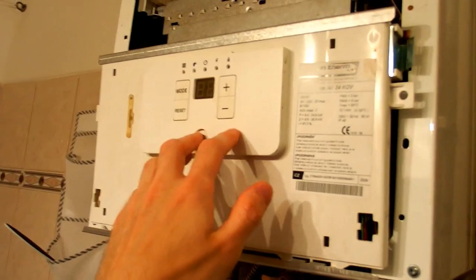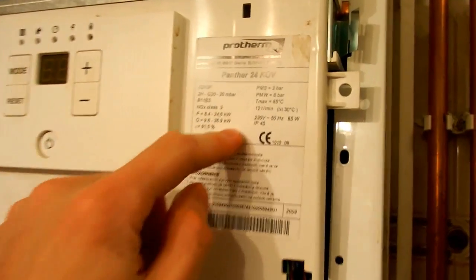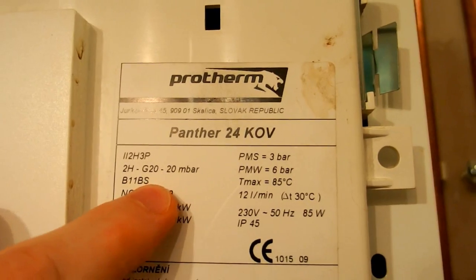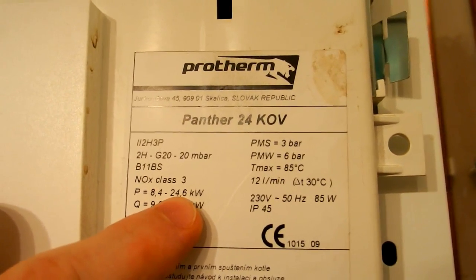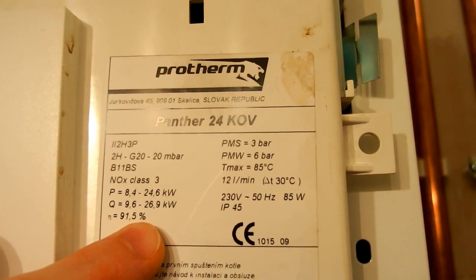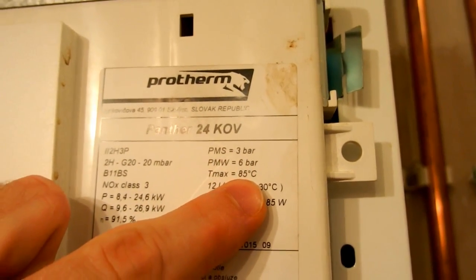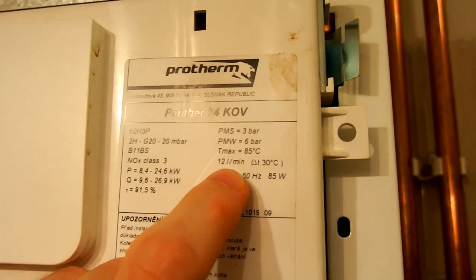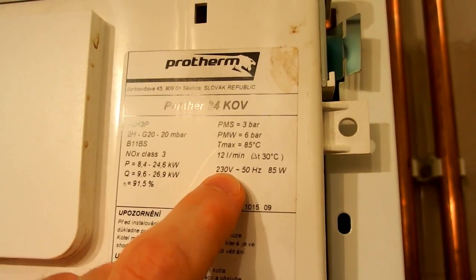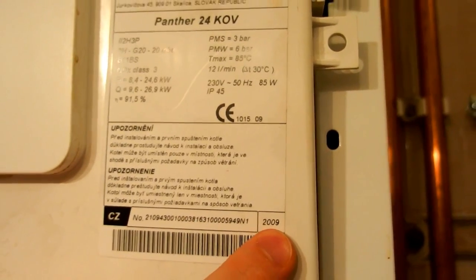Here you can see the control panel with some buttons, LEDs, and an LED display. It shows water pressure information, power of 24 or 26 kilowatts, and 91.5 percent — probably efficiency. There are also water pressures, a maximum temperature of 85 degrees Celsius, water flow of 12 liters per minute, and power: 230 volts, 50 Hz, 85 watts. There are some warnings and it's made in 2009.